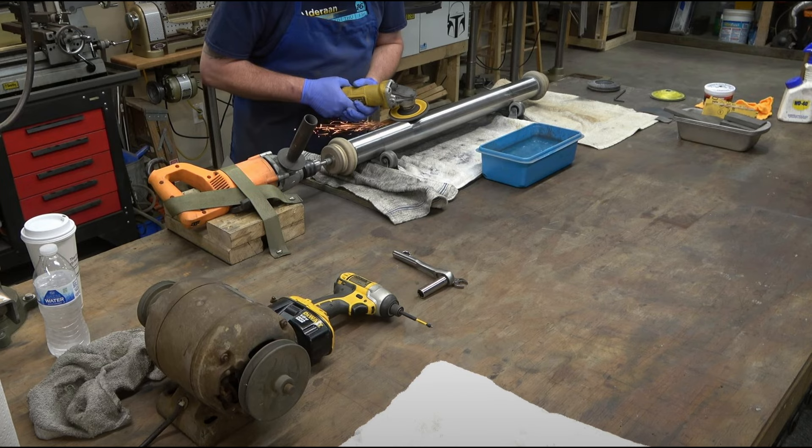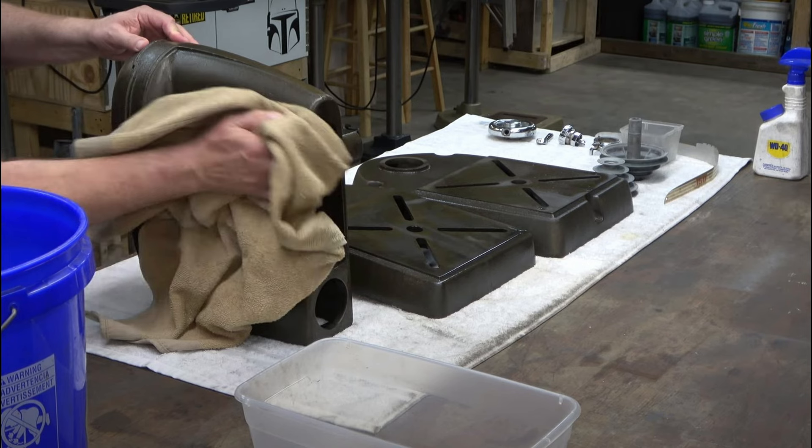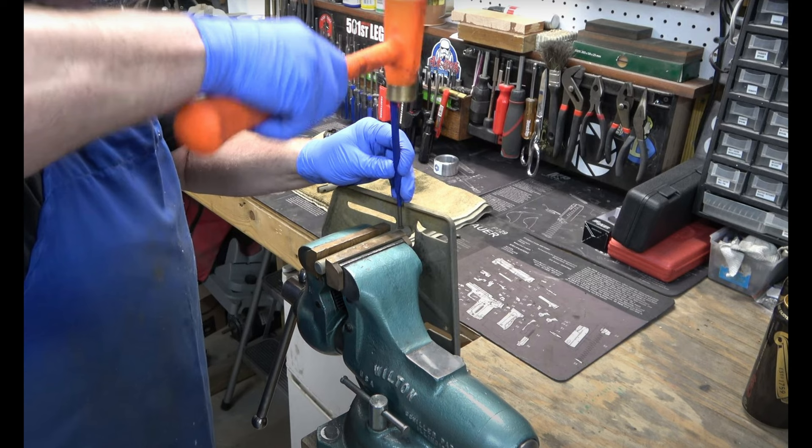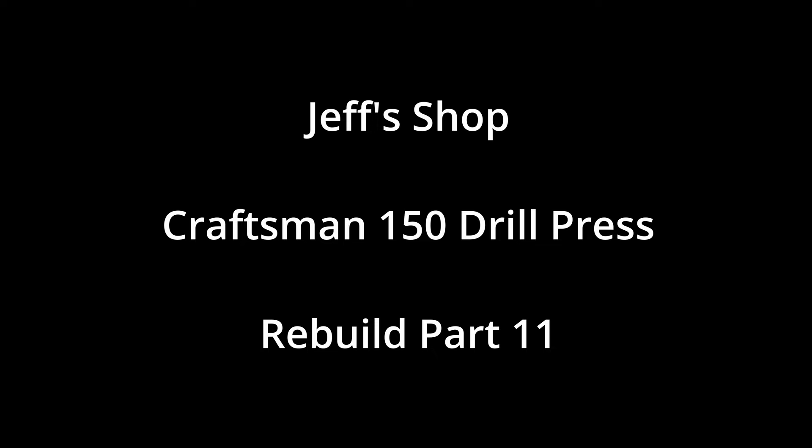This is part 11 in the Craftsman 150 drill press rebuild series. If you haven't seen part 10, click the link at the top of the screen. In this video we're going to be masking and painting the nose on the head frame, and then we will be fabricating the stator band and the terminal board for the motor. I'm Jeff and welcome to my shop — we've got a lot to cover so let's get to it.